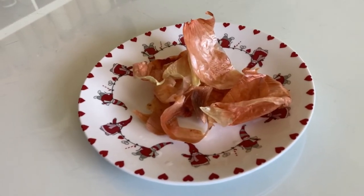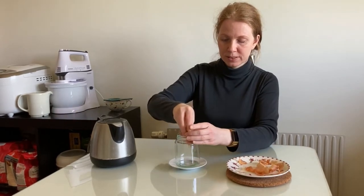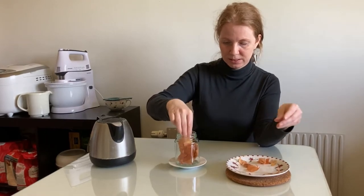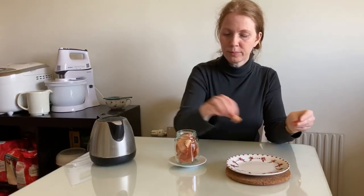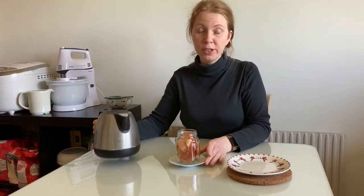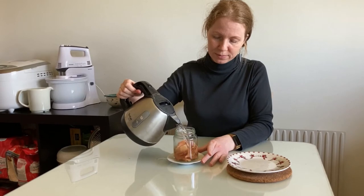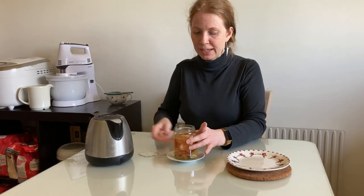To make your onion peel tea, wash your onions, peel them, and then put your peels into some container. Pour the boiling water and leave it for 15 minutes.